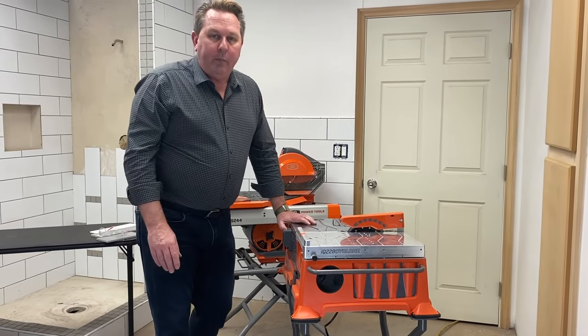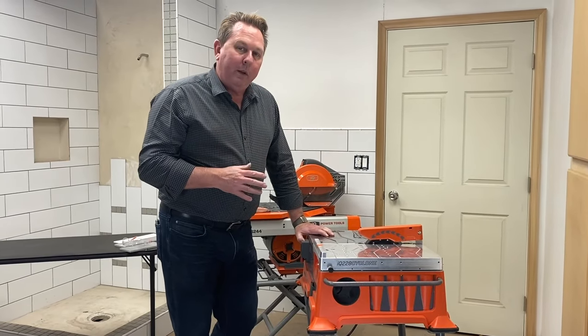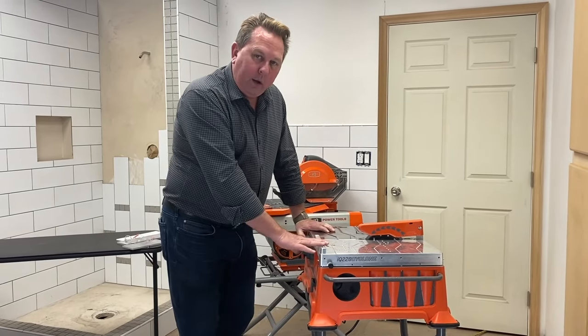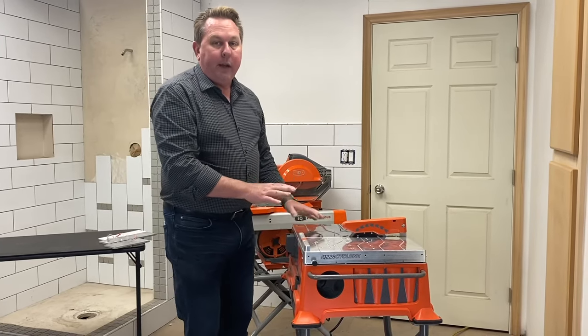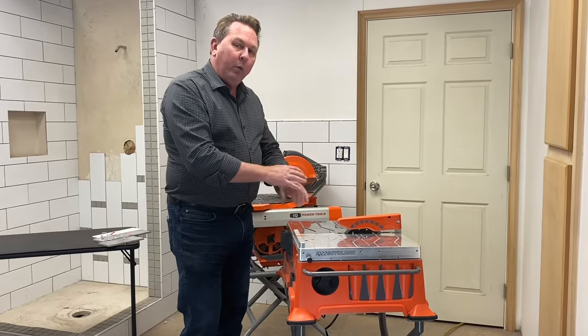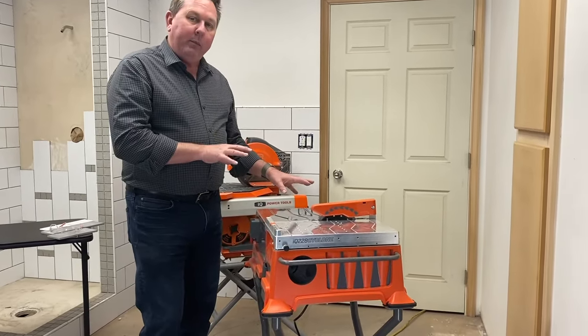Hello, this is Paul Guth with IQ Power Tools. We're coming back to you to show you some of the new things that we've been developing. This is the IQ 228 Cyclone. This is a brand new saw that will be available later this year. The one you're looking at right here is actually a pre-production prototype, so there's some additional features that will be coming into this machine, but we just want to give you a sneak peek of it.